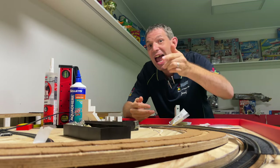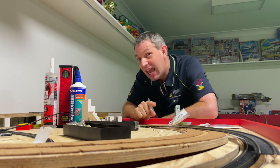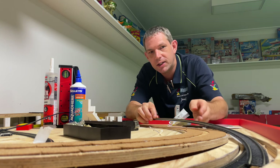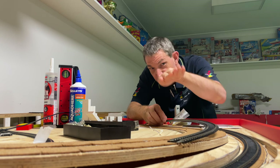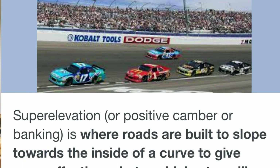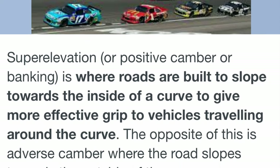Welcome to Joseph's Model Railway and Toy Room. In this rather quick video, we're going to be looking at having our track so that on the curves, we're going to bank the track onto an angle — or adding camber, as some people will call it — and the other expression they use is super elevation.